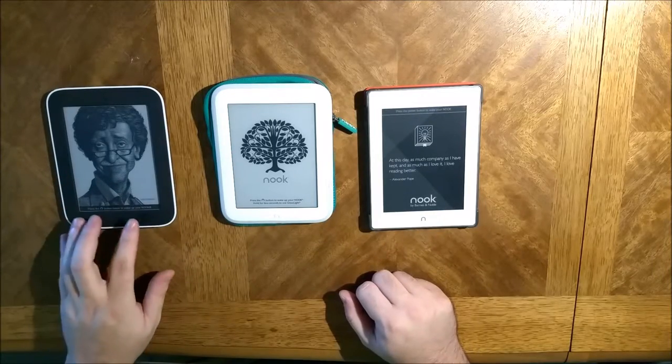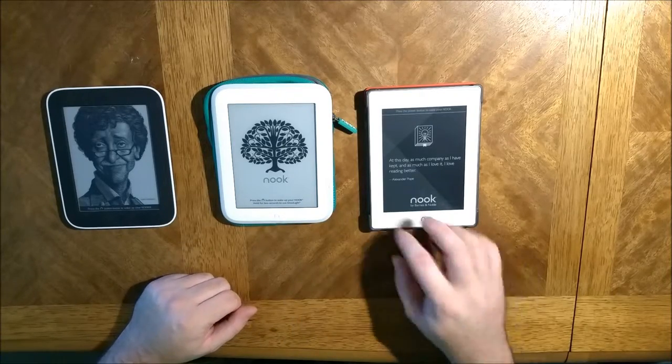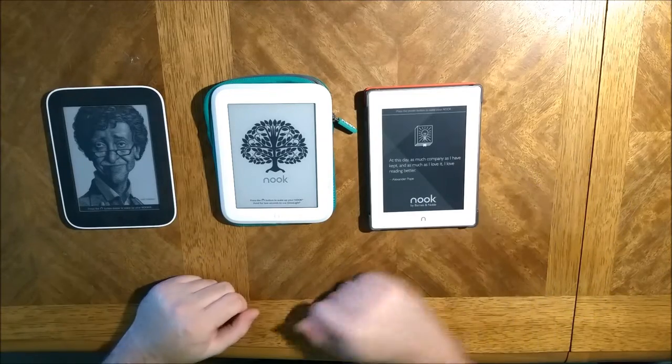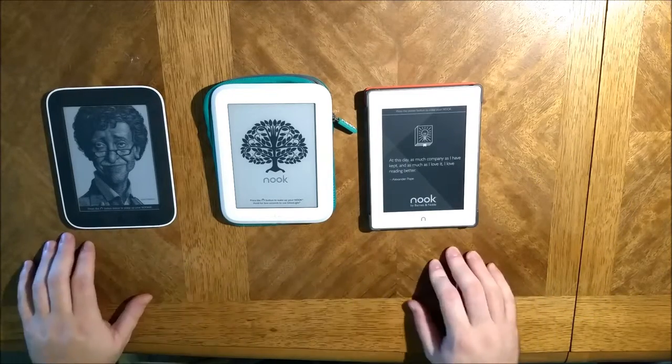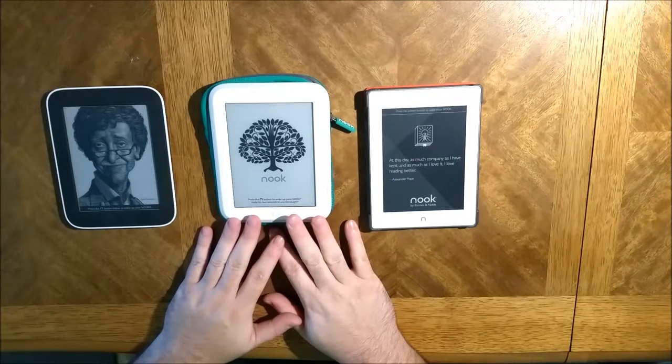These are like the stock screens — there's an old guy looking at you, a tree and all this kind of thing going on. This one always has quotes going on. You might be able to change that, maybe not.